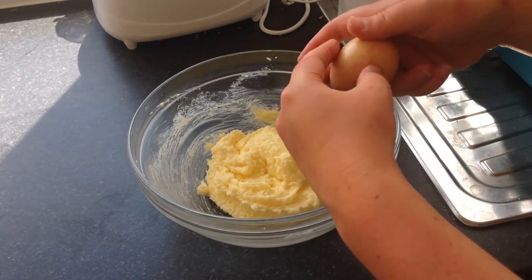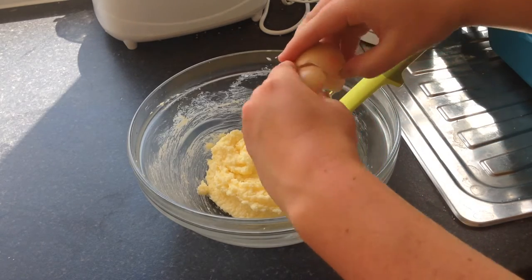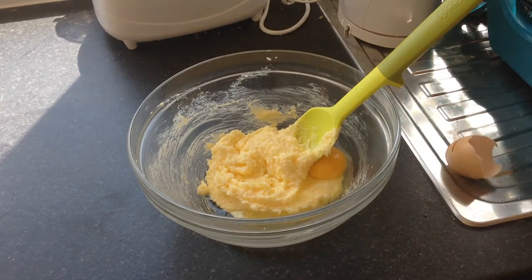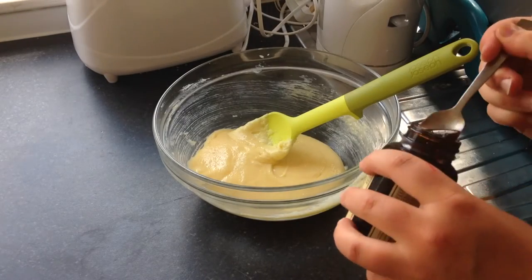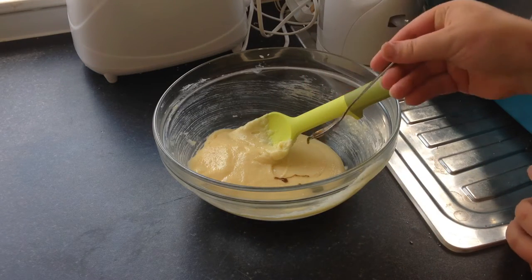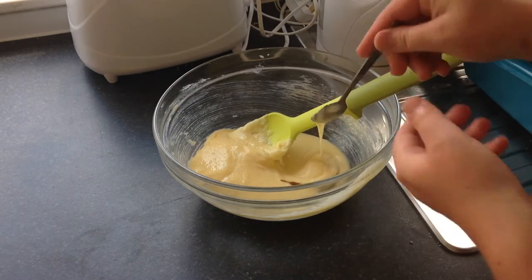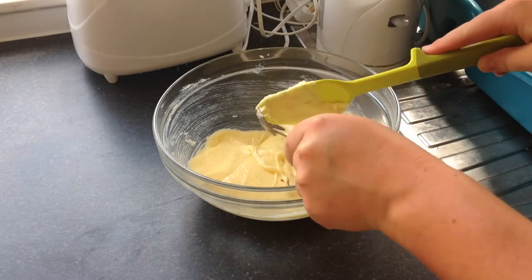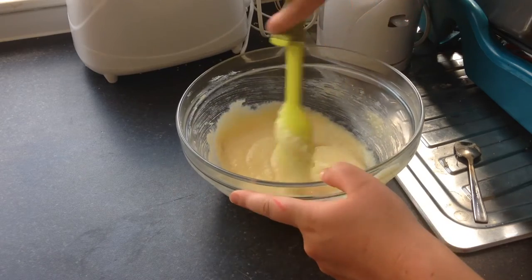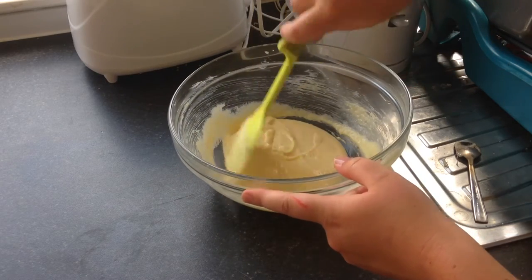We're going to add in the egg and then beat again. Adding in about half a teaspoon of this lovely vanilla bean paste — I'm just going to stir that through and get it all off the spoon because it's amazing stuff. Stir that through and it comes to a really nice consistency.